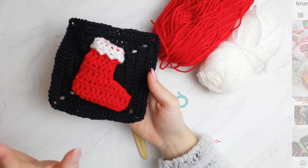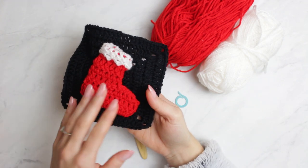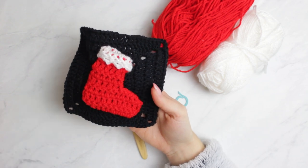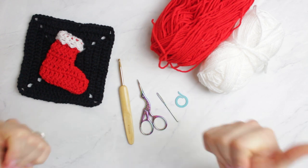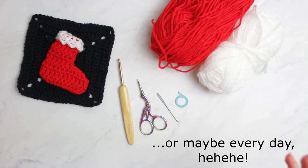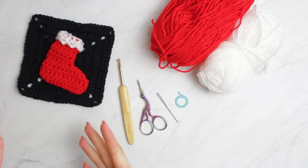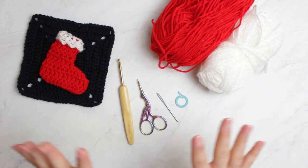I'm going to be using these granny squares with these appliques, but you can use this Christmas stocking applique to make anything christmassy. I really hope you enjoy today's video — if you do, make sure to give a massive thumbs up and don't forget to subscribe. For Christmas time I'm going to be posting three or four times a week, so I cannot wait to share all the little appliques and things I have coming up.